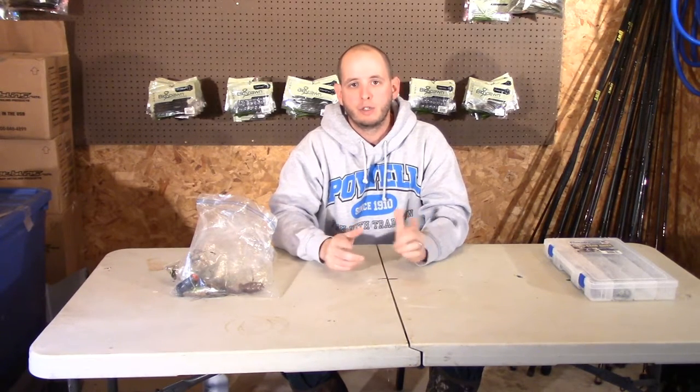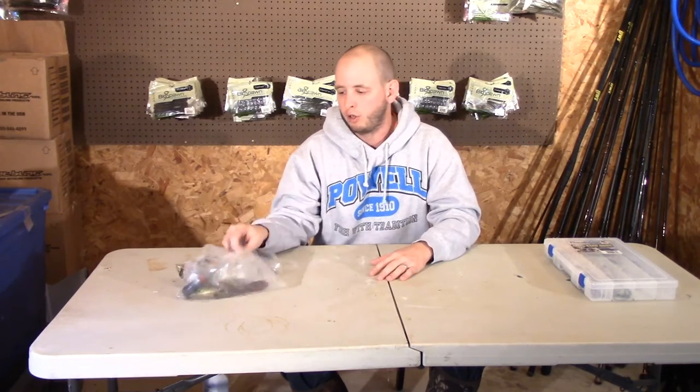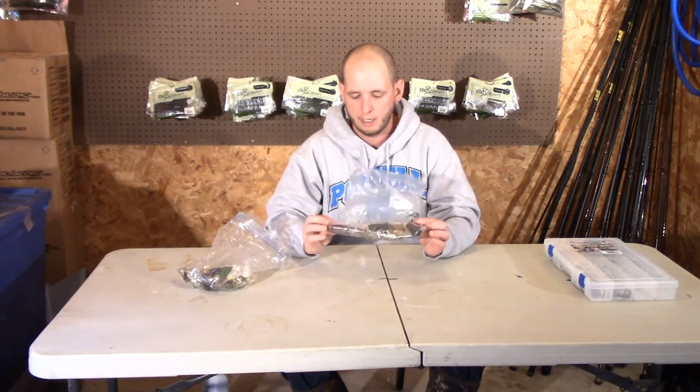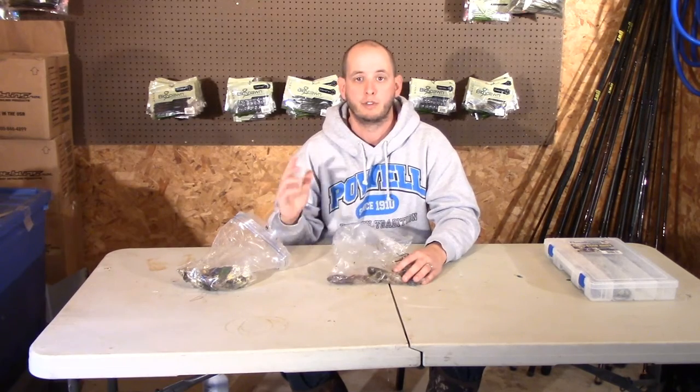What's up YouTube? It's Cody with Bass and Bones and it's Tackle Tip Tuesday, your tackle tip uploaded every Tuesday at 3 p.m. Today we're talking about something that everybody likes to use and that's frogs. Everybody likes throwing frogs, popping frogs, rivet frogs, any kind of hollow body frogs. Everybody loves top water action.